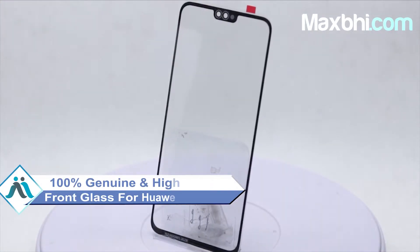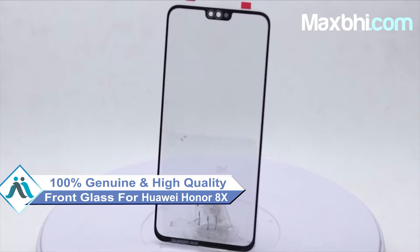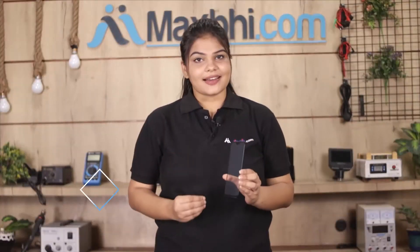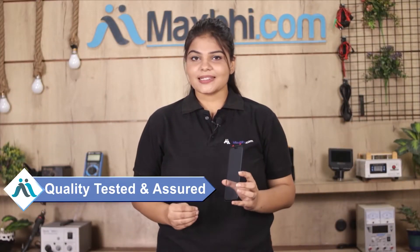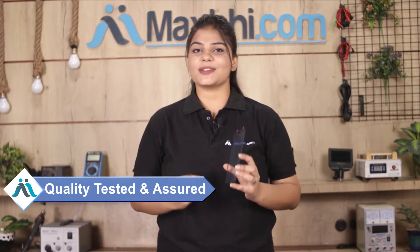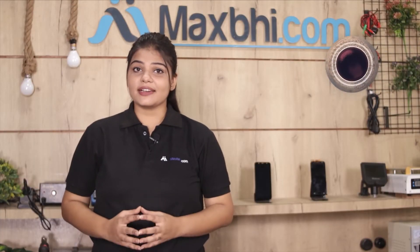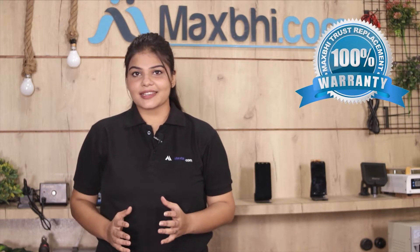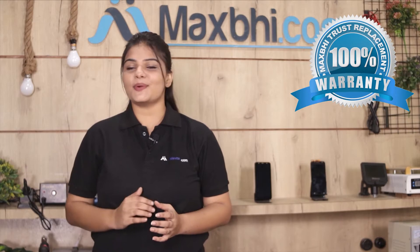This front glass is a 100% genuine quality product which works similar to your original product with a perfect fit for your Huawei Honor Atex. The front glass is checked and inspected after quality assurance before it is shipped. Also, a MaxBee trust replacement warranty is available, which you can avail after buying the product.